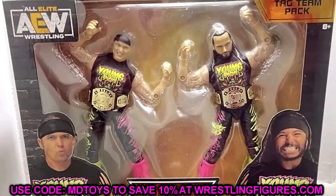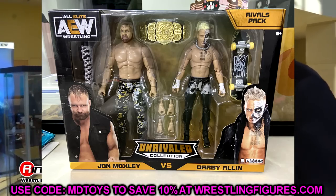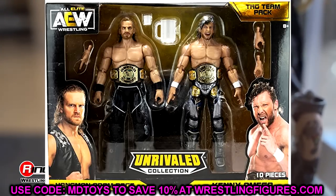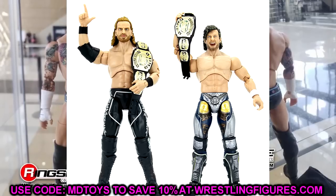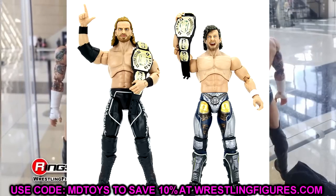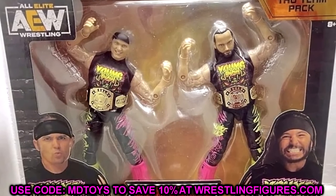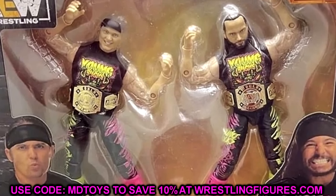This is a tag team pack, similar to what we've seen from the Amazon exclusive AEW Unrivaled figures. We saw Darby and Mox — that was a rivals pack — and we saw a tag team pack with Hangman and Kenny Omega, and then SCU with Frankie Kazarian and Scorpio Sky. Those were repaints, and Hangman and Kenny Omega were straight-up re-releases — literally taking the Series 5 Hangman and Series 4 Omega, throwing them in a two-pack and calling it a day.